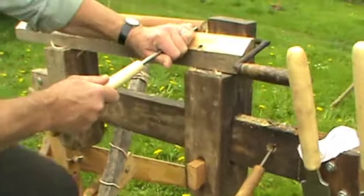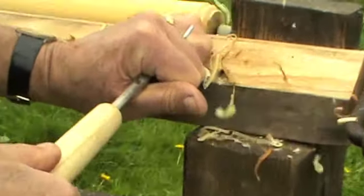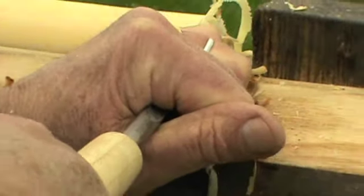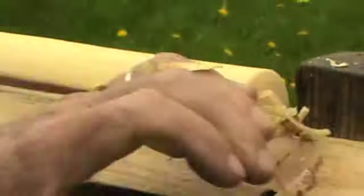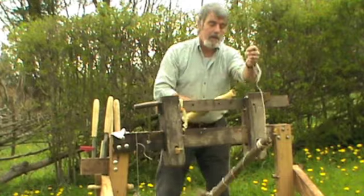Small spindle gouge now just to clean up the end of the blank. This is still very fresh, so ideally now I'll take this blank, put it to one side and dry it for a week or two.